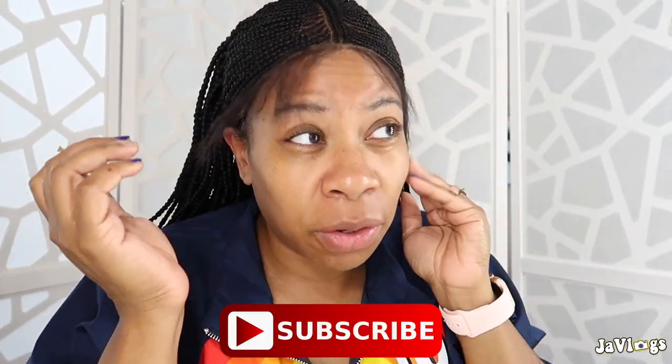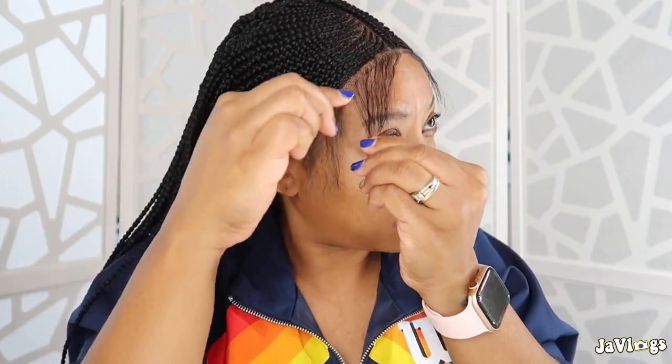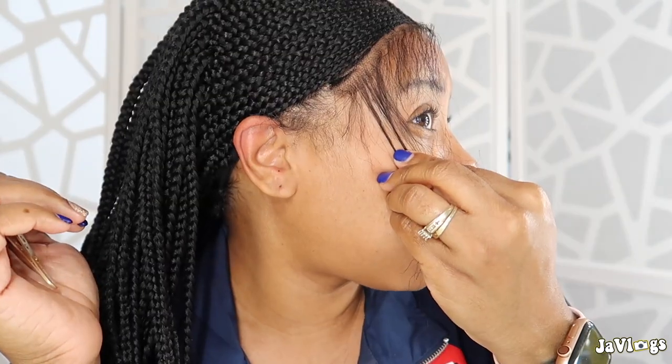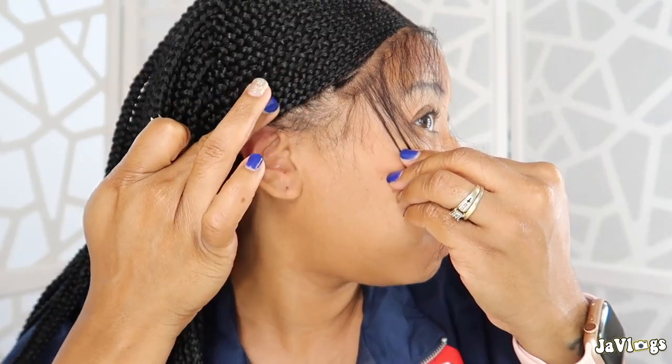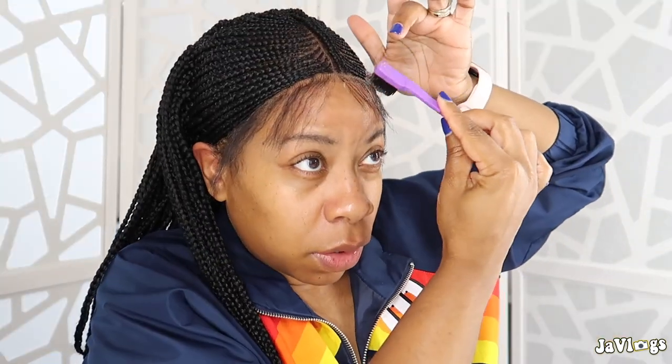I did cut the baby hairs down just a little bit — they're still a little too long but I like to leave them longer rather than cutting them too short. I can always go back in and cut them shorter, but right now I'm just thinning them out by plucking them. I cut about four braids off this side and you can't even tell. Now I'm taking my Eco Styler gel — this is the olive oil one, my favorite. Still a little too thick.